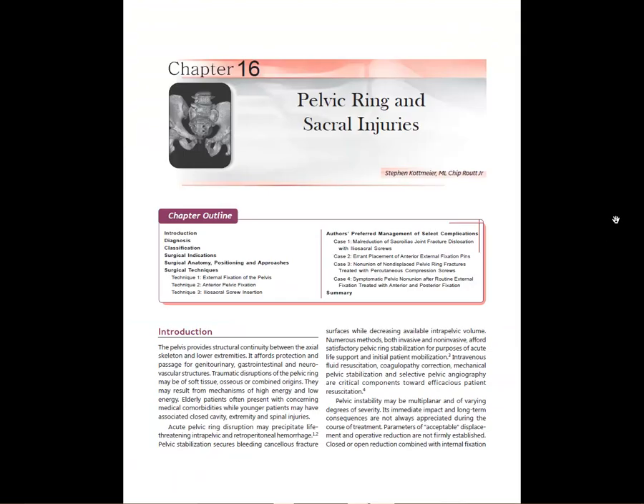Let's take a quick tour through the textbook chapter. This is definitely one of the chapters I want you to go through — it's very comprehensive and one of the better textbook chapters on pelvic fractures, written by two experts. I'll go through the cases quickly without covering too much of the text.